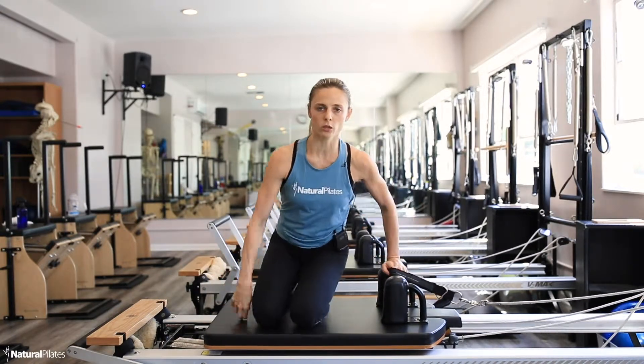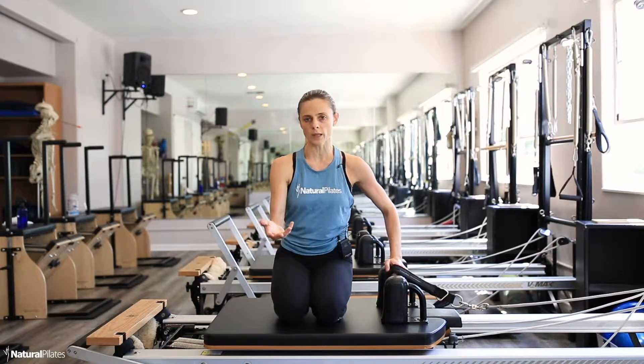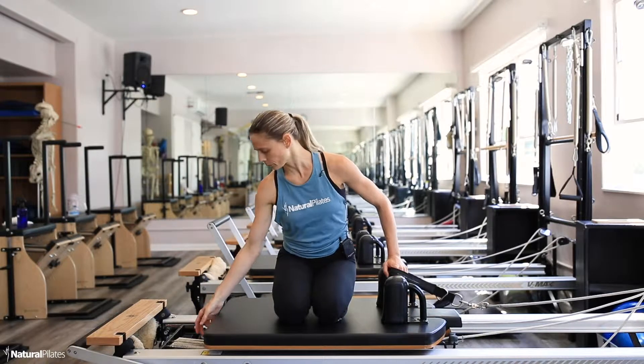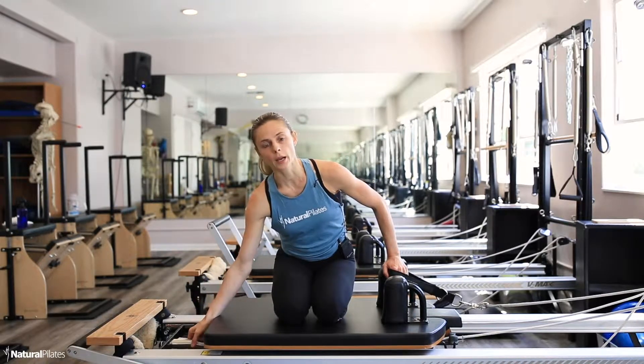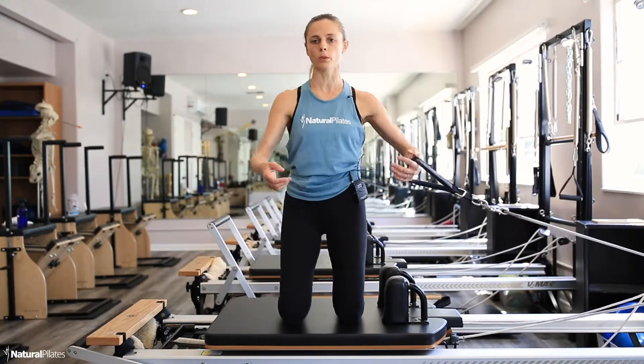Another variation which is more intermediate — it integrates more joints. We're going to work the abdominals a little bit less, and because I'm coming up to kneeling, the resistance is going to become too heavy with a blue and a white, so I'm going to go down to just a blue.